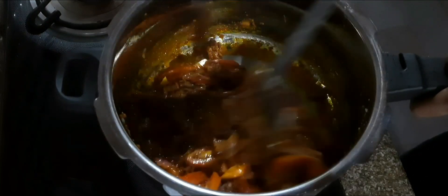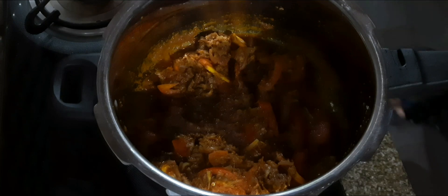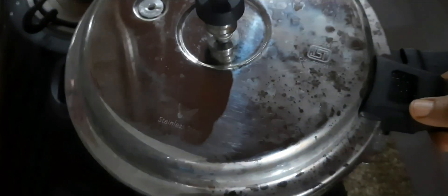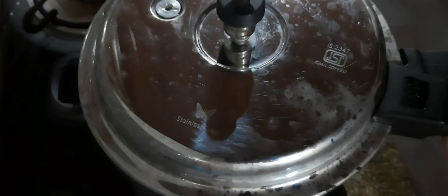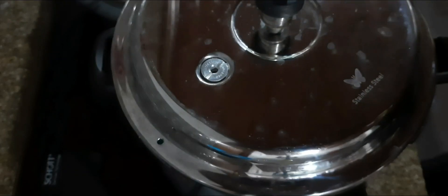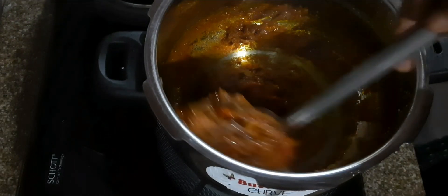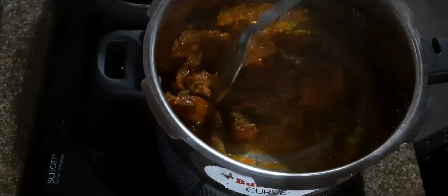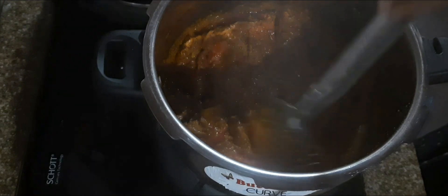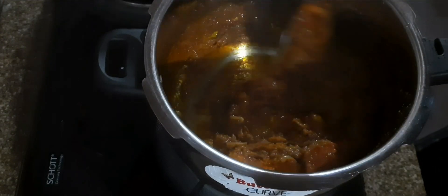Put the meat in the pan with 1 minute. We can also do the meat in the pan. We are going to cook the meat in the pan. Let's cook it on the side.